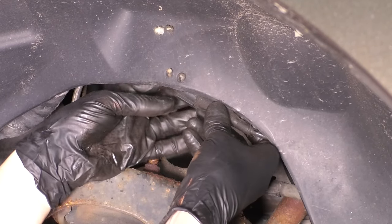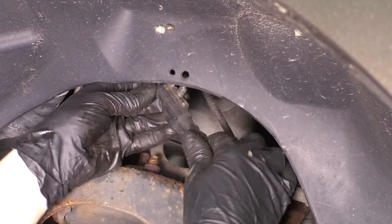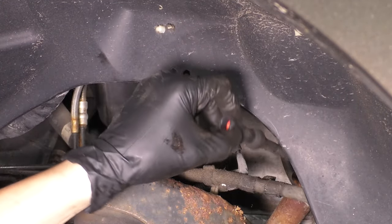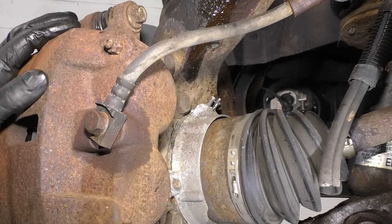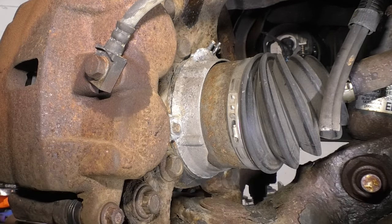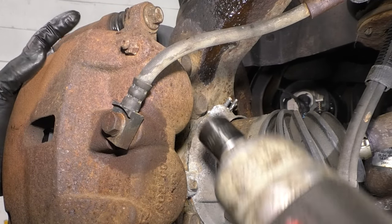Follow the ABS sensor all the way up to the fender liner and unplug it. There's a clip on the backside — press it and slide it out of its connector. A lot of times these get pretty full of debris. Now you can pull the wire down. Have a bungee cord ready so you can tie the caliper and bracket assembly out of the way. We're taking off the whole thing as a unit. Take out this 18mm bolt as well as the one down here — those take off the caliper bracket directly off the knuckle.